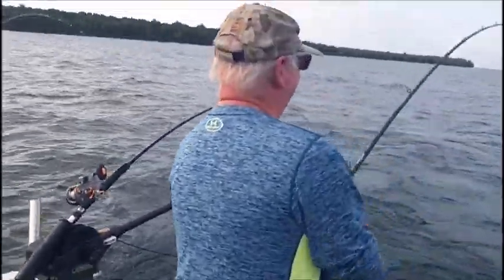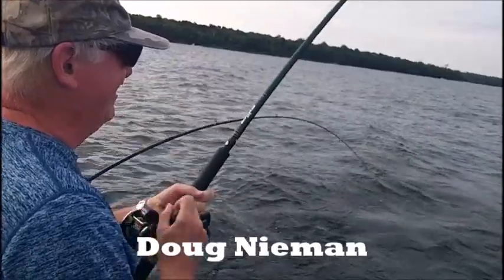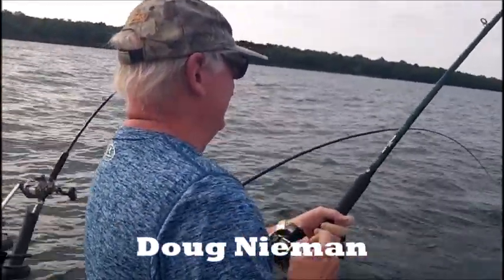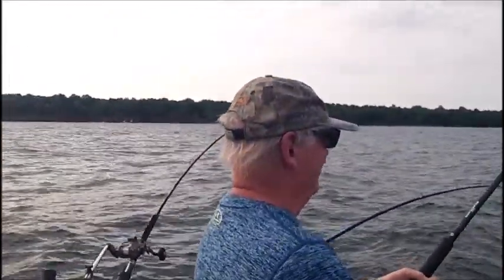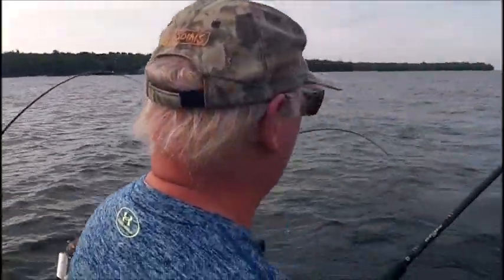My old buddy Doug Neiman, been with me 30-plus years — he is locked. He's on the diver for this one at 220. We're trying to maintain 80–85 feet coming down through the edge. A little bit to the left, we've got a distinct pattern.